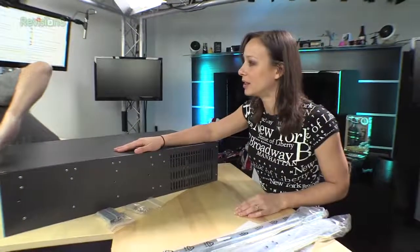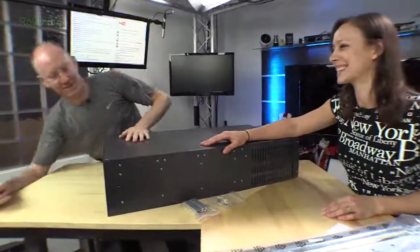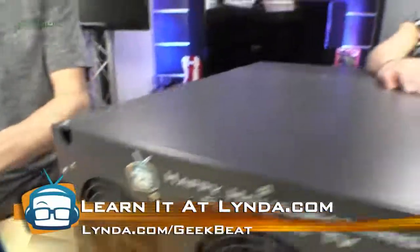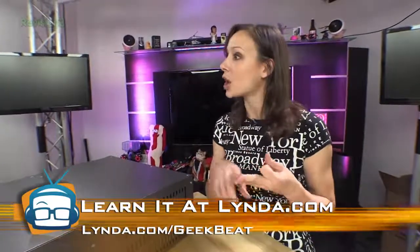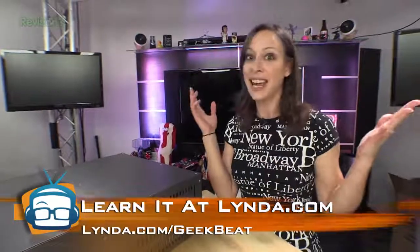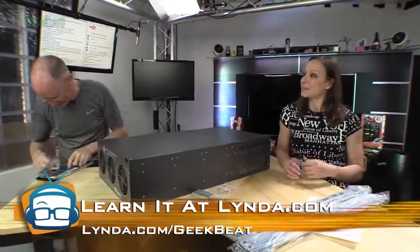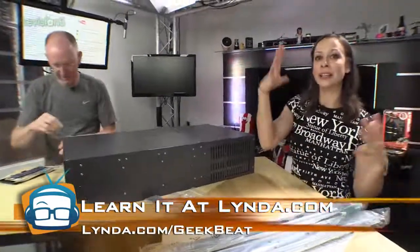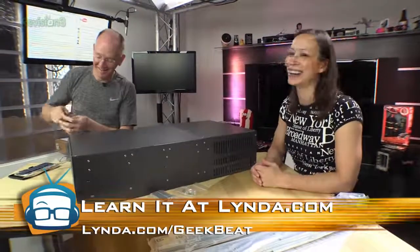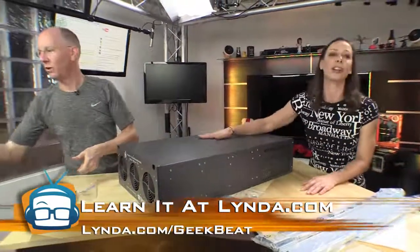Before we get into this, we should learn a little bit about something else — there's a logo on it. Do you know where you can learn how to make a good logo? Linda.com. You can go to Linda.com and learn all about design, logos, programming, Photoshop, photography, videography, 3D animation, all sorts of stuff. Go to Linda.com slash geekbeat and you're going to get seven days free.